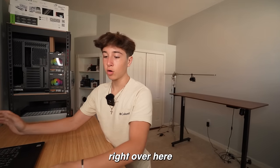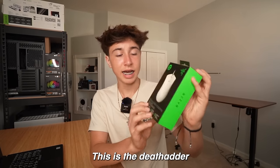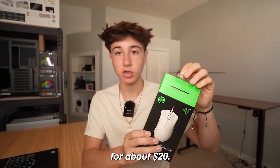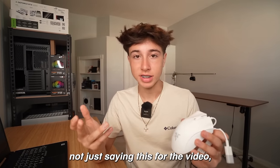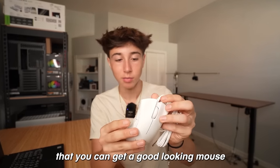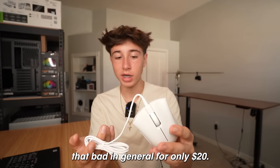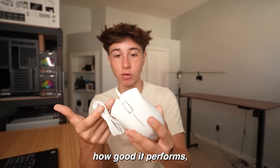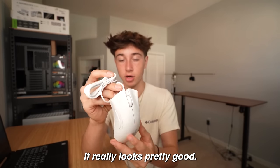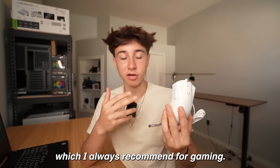Now it's time to talk about the mouse. This is the DeathAdder Essential from Razer and I bought it brand new from Amazon for about $20. This really surprises me — you can get a good-looking mouse that doesn't feel awfully heavy or feel that bad in general for only $20. I don't know how good it performs yet, but looks-wise it really looks pretty good. It also has side mouse buttons, which I always recommend for gaming.